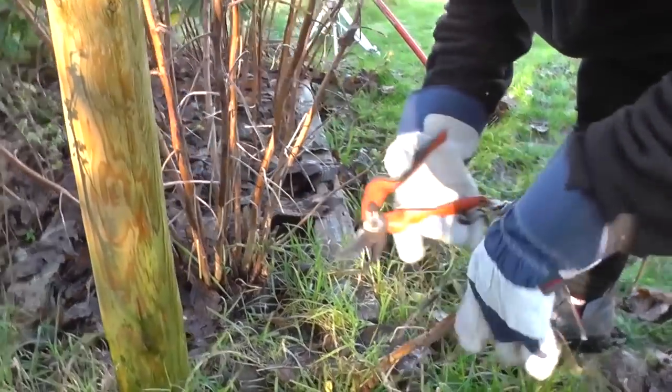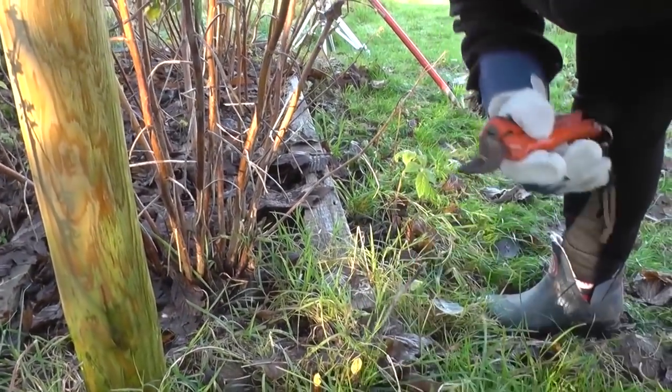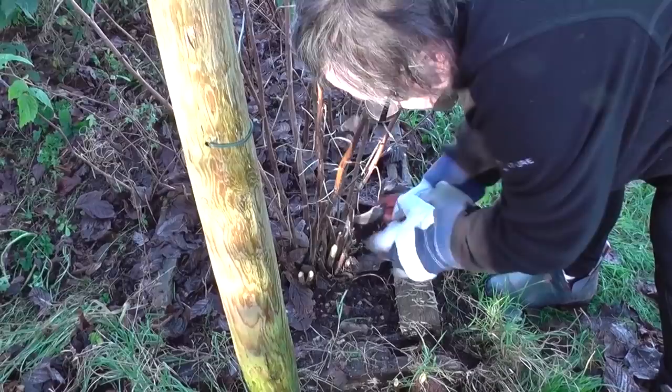Happy New Year everyone. We're going to prune the raspberries today. With autumn fruit in raspberries, you have to cut them right off near the base. There are two types of raspberries: autumn and summer.